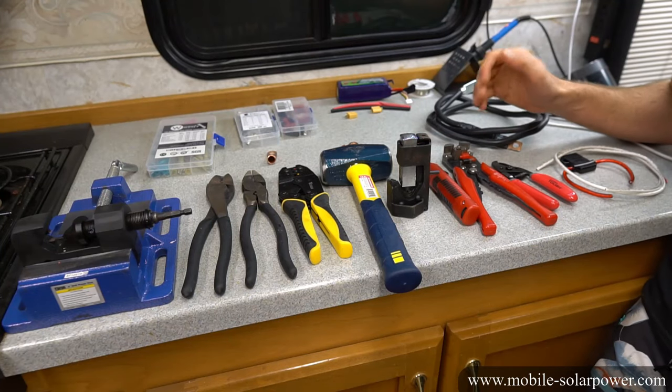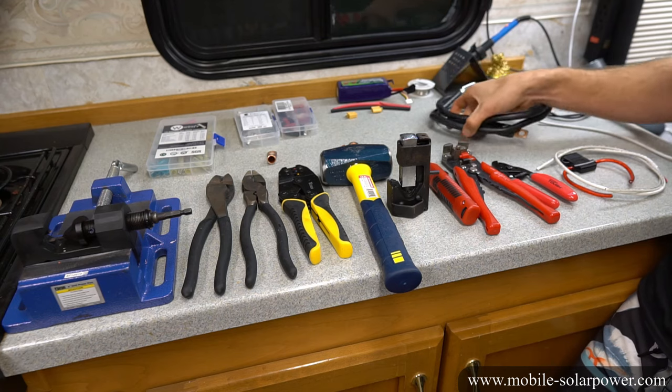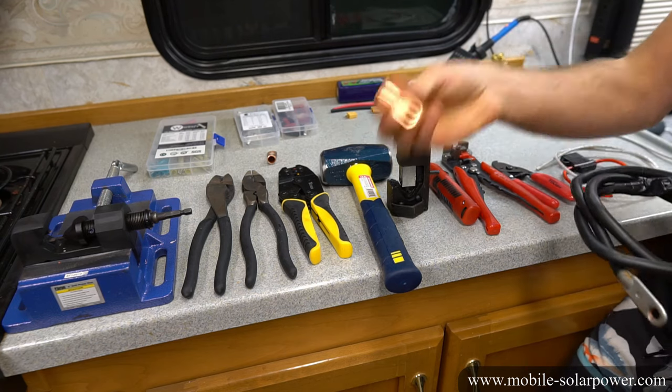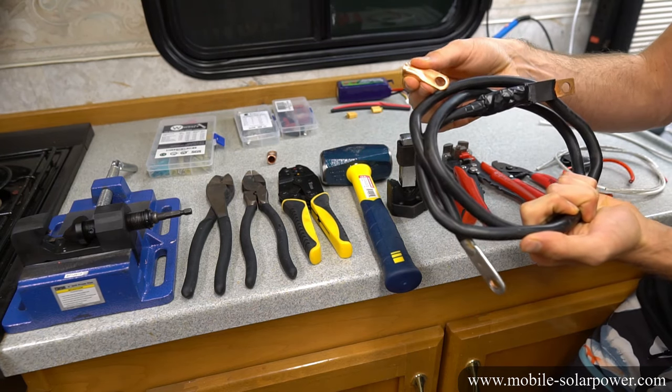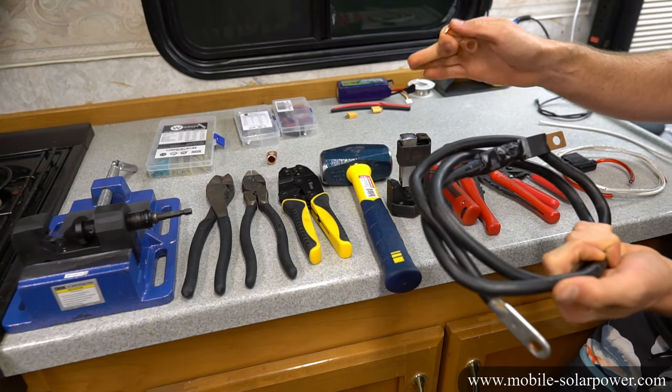In tonight's video I'm going to teach you guys how to crimp and solder different kinds of connectors to wires, because a lot of people do not understand how to take a wire and connect it to a terminal connector. If you can connect these two pieces together, you can use wire to connect various components and build all sorts of electrical projects.